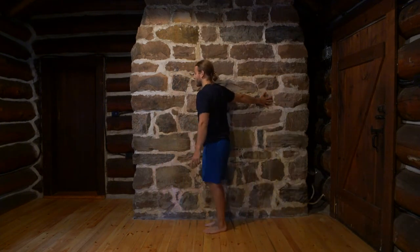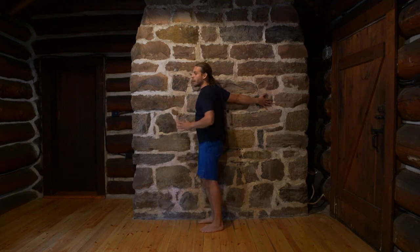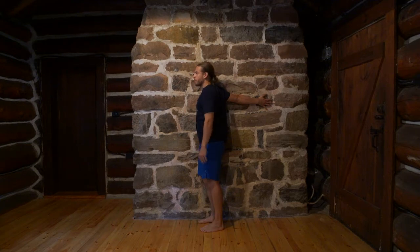For the wall chest stretch, get yourself a wall, bring your hand on it, get nice and friendly with the wall, and then turn away. You're going to feel a stretch through your chest here. Try to breathe deeply and relax.